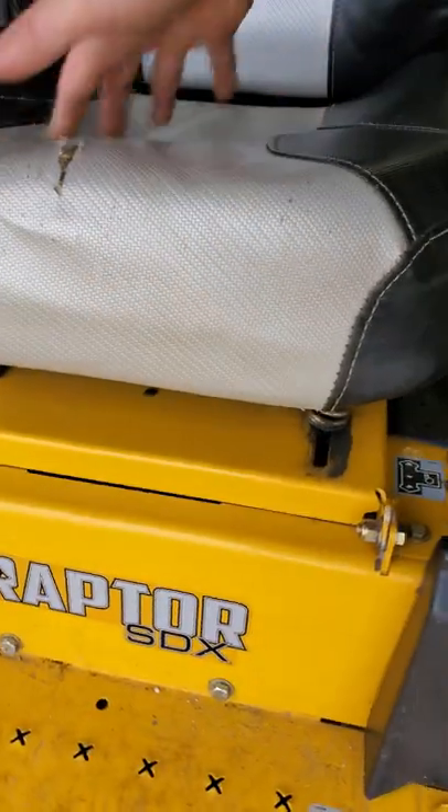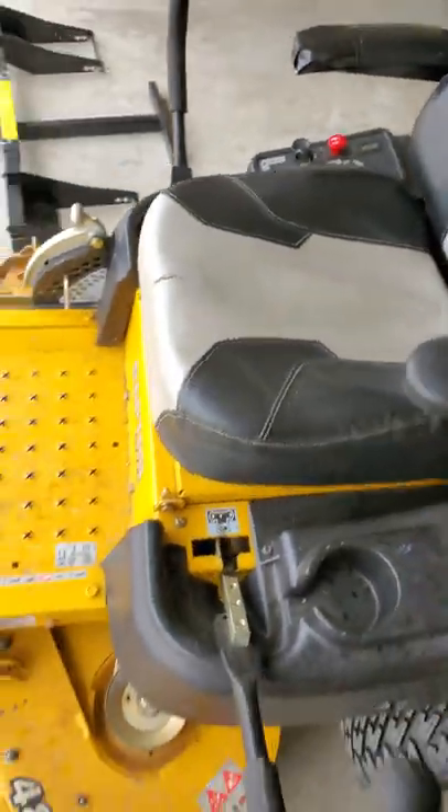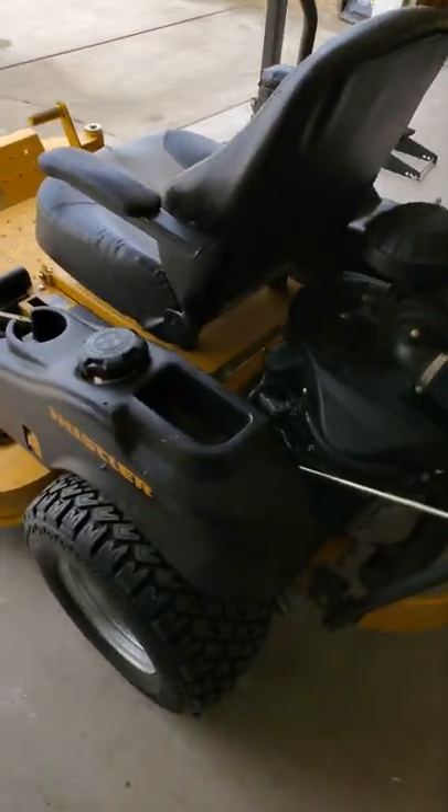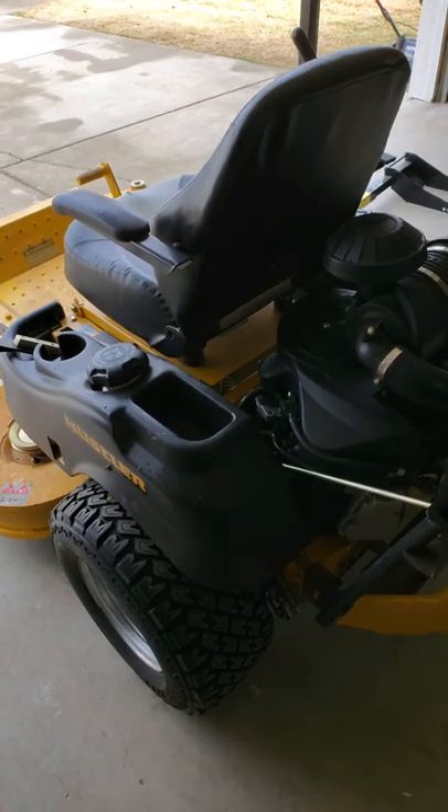It actually does work quite well. It ain't a three hundred dollar suspension seat, but it'll do.